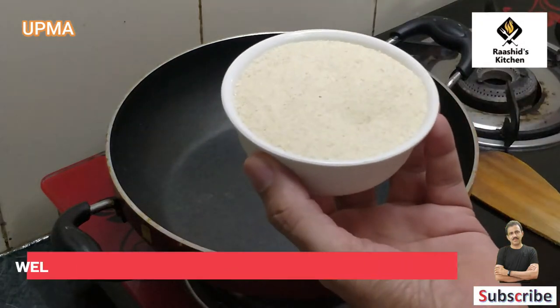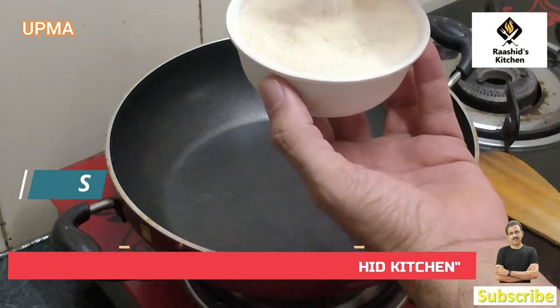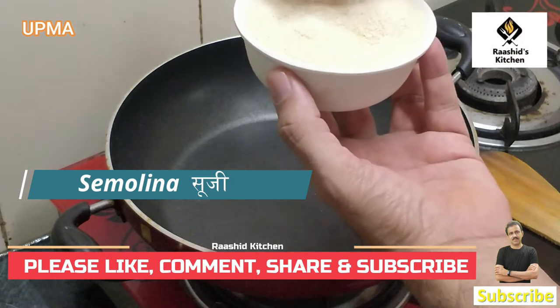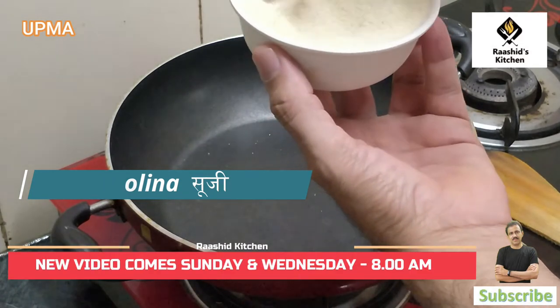This is a big dish — we also call it by this name and this dish is very good. We have to clean it up and then we start making this dish.